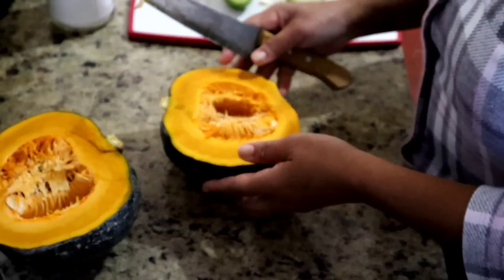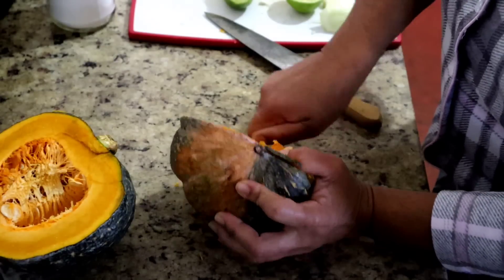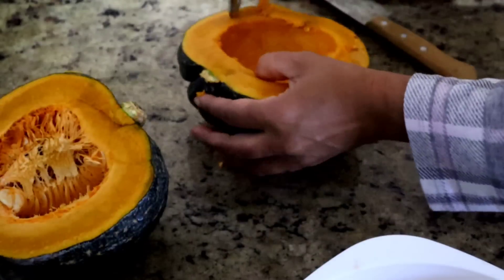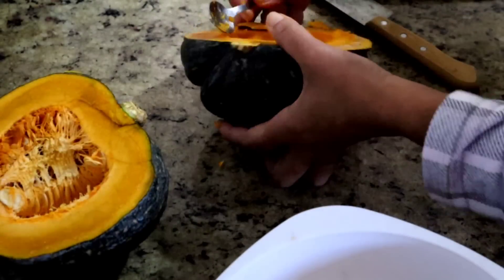Que delícia! Claro que eu vou tirar uma sementinha, né? Tô com a minha vasilhinha de composto aqui — tá me juntando?